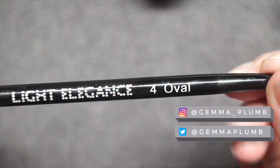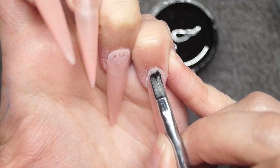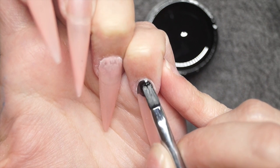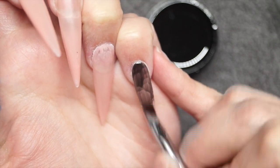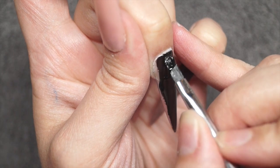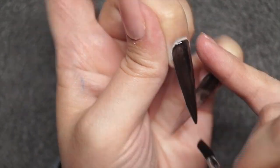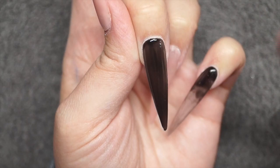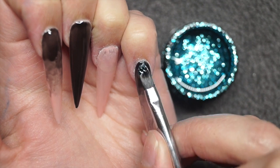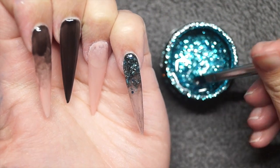For one of the fingers I'm going to be using the Lucente silver chrome. To start, I'm using the Light Elegance oval brush to apply the black. For the pinky and the index finger I'm doing a faded black, just to make sure that the cuticle area is really neat when I apply any glitter and also to create a really nice base for the blue. On the middle finger I'm painting that all black because I'm going to be applying chrome to that nail, so it acts as a really nice base for the chrome.